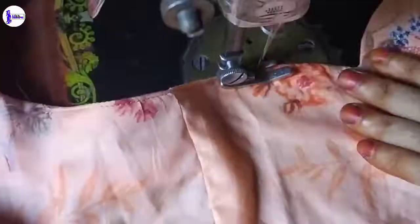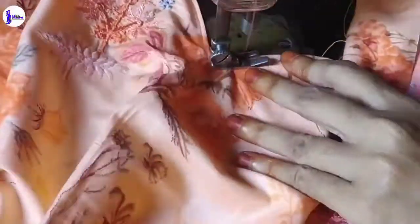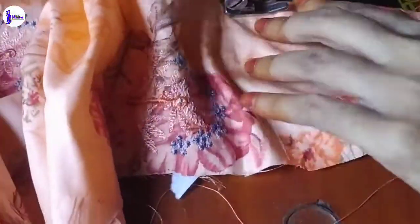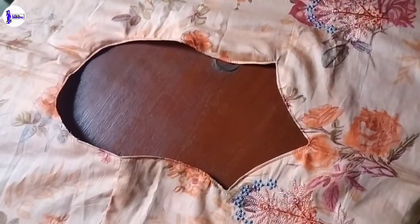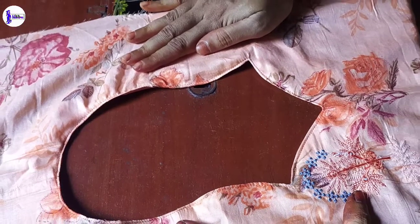If I am going to change the shape, I will show you a little bit more. Thank you very much. Allahafiz.